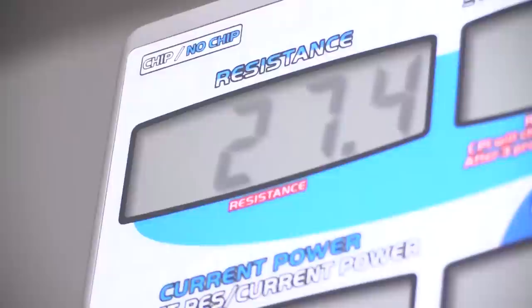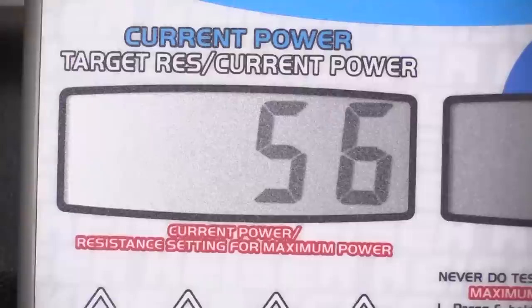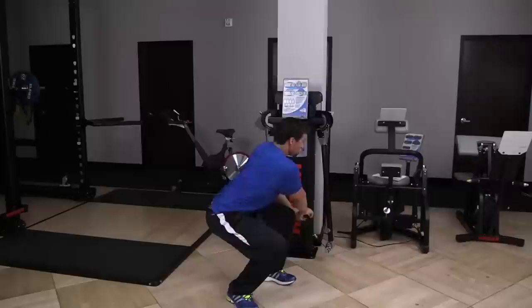With air, you can begin movements at zero and change resistance in tenth of a pound increments. And Kaiser's unique power output display lets you track repetitions, power output, the percentage of peak power used, and the resistance moved. Measurable results.